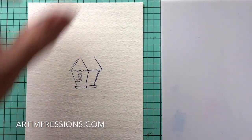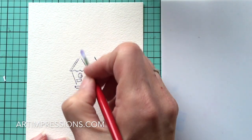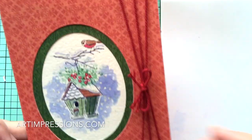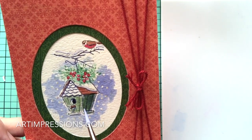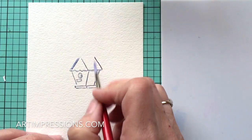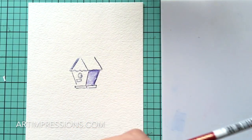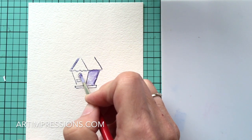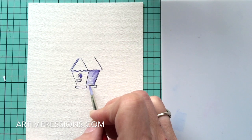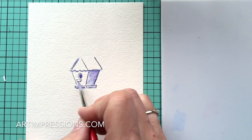Now we're going to do the first step — adding water. Dip your brush in water, pinch it off, and pull the color out of the lines. I stamped this in blue because it's a snowy scene, though we're adding some color to it. This area here is going to be the shady side, and the little opening is going to be really dark. Pull all the color out, stay inside the lines — these two horizontal lines here, pull that color out and stay inside those lines so you don't drag color across. It really makes a difference.